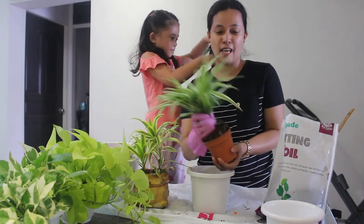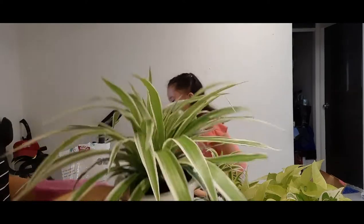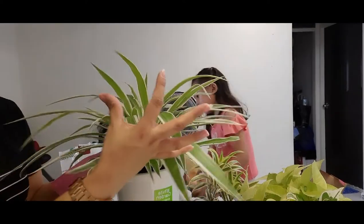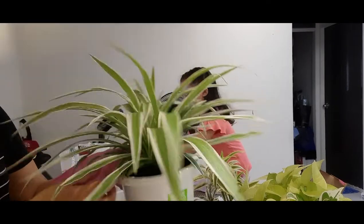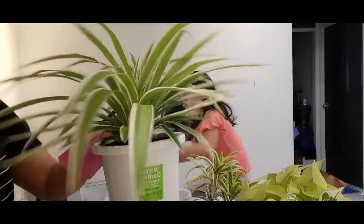Ito — sobrang liit yung lalagyan niya. Binigay lang ito sa akin ng kapitbahay, sobrang liit yan, ito lang siya kalaki. Dali lang niyang tumubo, madali siyang lumaki.